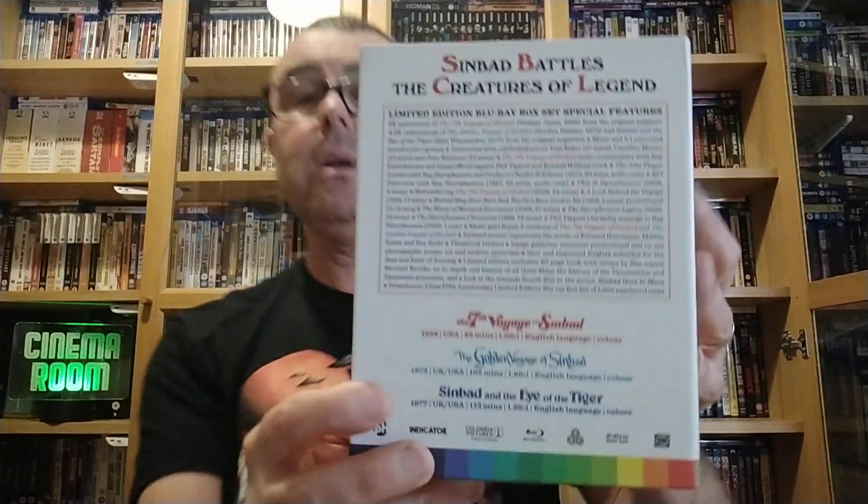Like I say, I've only just got round to watching all three films. First time I've watched them all the way through — maybe about 20 years, probably more.